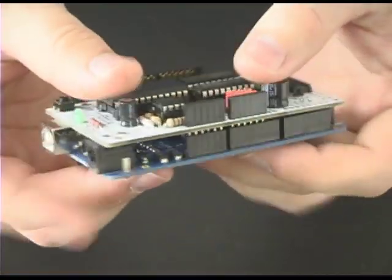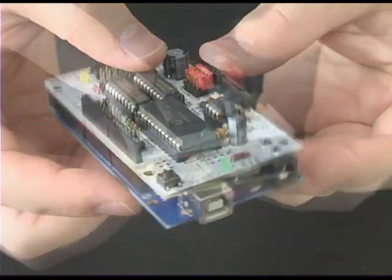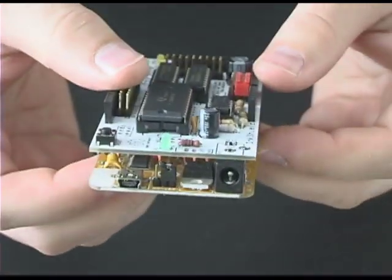It is designed with all through-hole components to make assembly easy even for beginners. The boards shown here are prototype boards, and there are several minor changes to the final version, so be sure to watch for updates as the Kickstarter progresses.